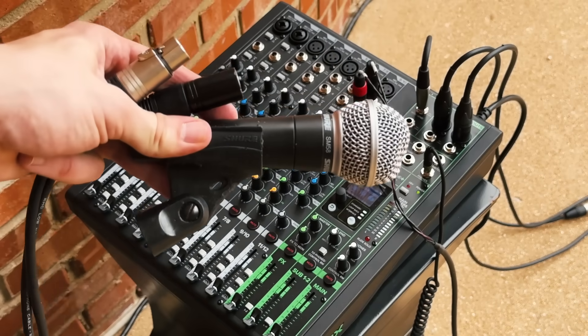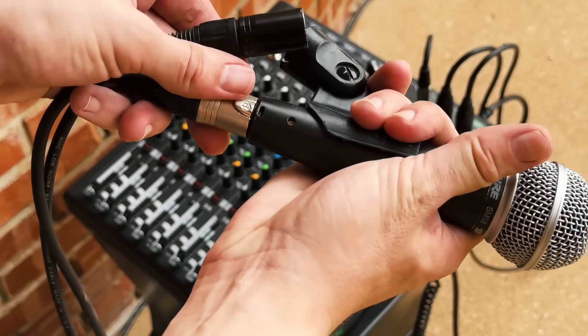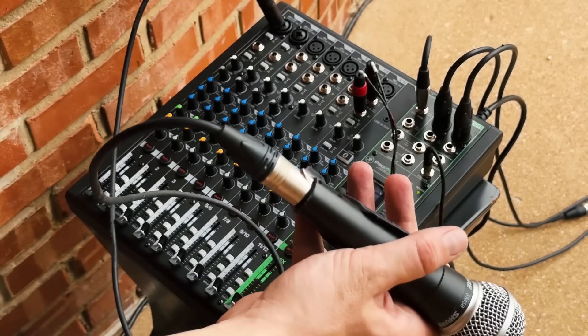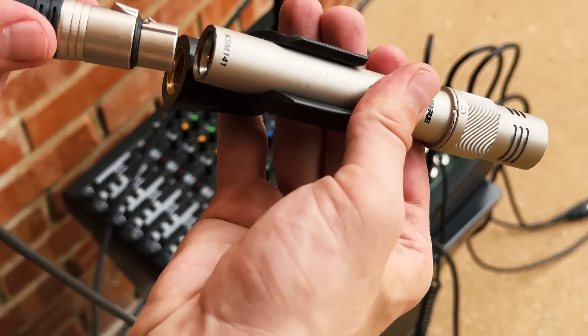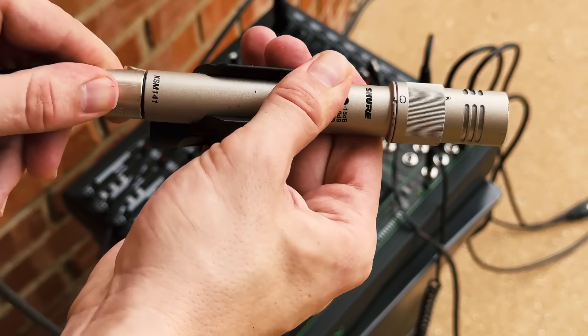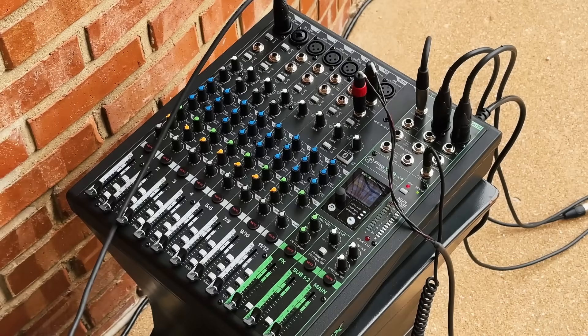If you're using an active DI box, you'll need to turn on phantom power on the mixer. Some mixers have a phantom power switch for each input; other mixers have a single phantom power switch for all channels. Most microphones you'll encounter are dynamic microphones, which don't require an external power source — you can connect a dynamic mic directly to one of the XLR inputs on the mixer. Condenser microphones do require an external power source, and in most cases they get their power from the mixer through phantom power, just like an active DI box.